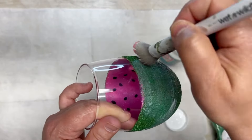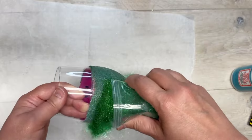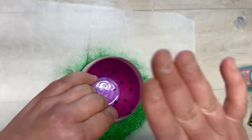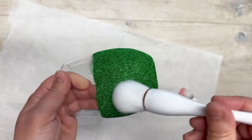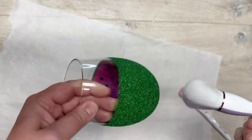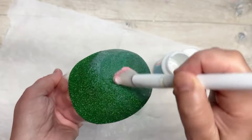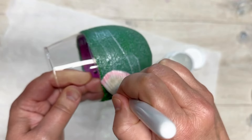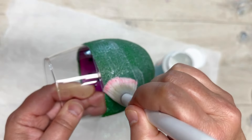Once that's dry, brush off the excess glitter, then add more dishwasher-safe Mod Podge, apply more glitter, tap off the excess, and let it dry. Then brush off any loose glitter again. For the final sealing layers, I only did one layer of dishwasher-safe Mod Podge on top. Then you want to let it cure.